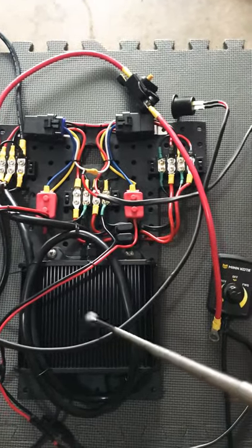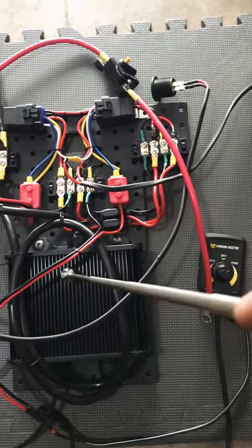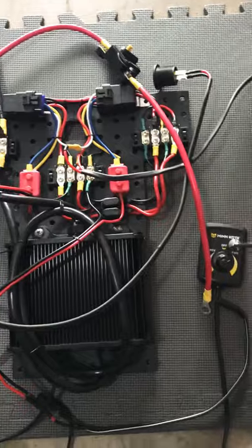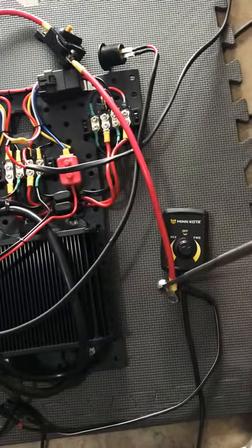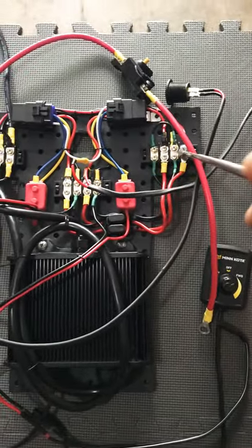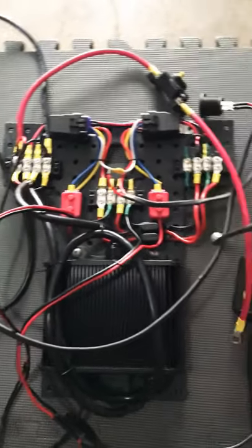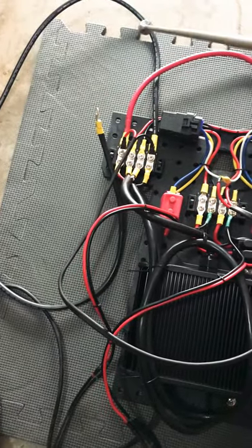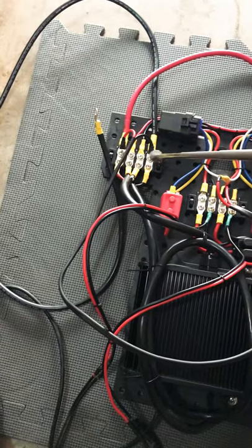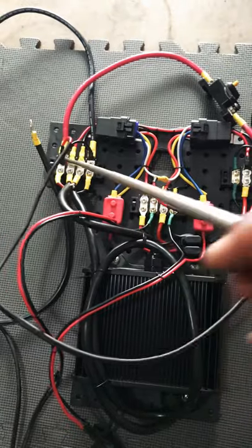This is the control module for this controller. Here is our negative terminal and here is our positive terminal. These are basically loose, but I wanted to get them all in one shot. You've got power from the battery going here and you've got the negative from the battery going here.